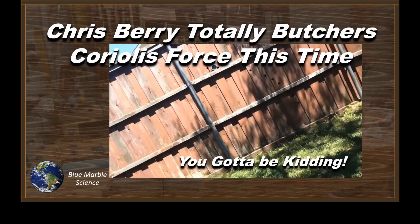A while back, Chris Berry did a video where he attempted to explain Coriolis force as a simple optical trick using nothing more than a Nerf gun, a bicycle wheel, and a cell phone camera. That resulted in the obvious disaster. After I did a video showing Chris what a mess that was, he's decided to come back and double down on his experiment. And you're just not going to believe this until you see it.